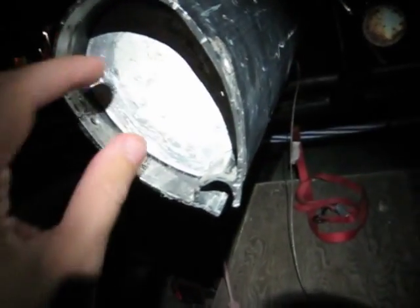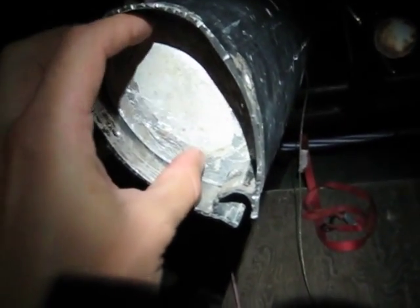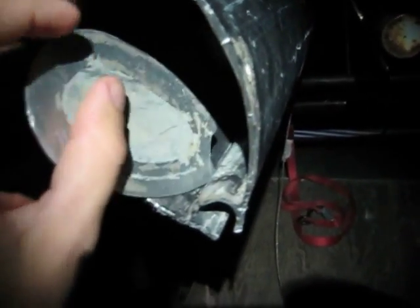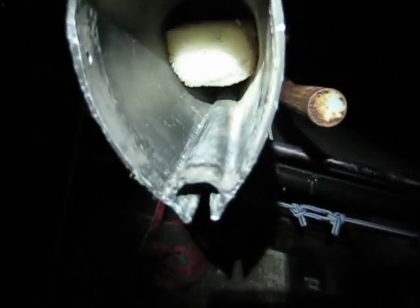Then there's this aluminum plate — it was real close to the end, just about an inch in there. It was leaking water right here. So I just kind of pushed on it, it let me push it back, so I cut around it, pulled it out, and there was my plug.